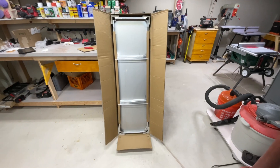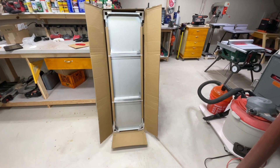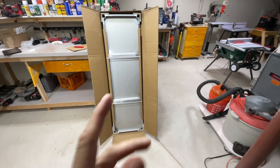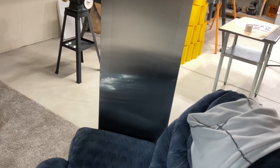Let's get into putting it together. As you can see, it comes boxed really nicely — everything is in there perfectly. Getting it out of the box is super simple. Assembly is pretty straightforward too. Let's show you how it's done.